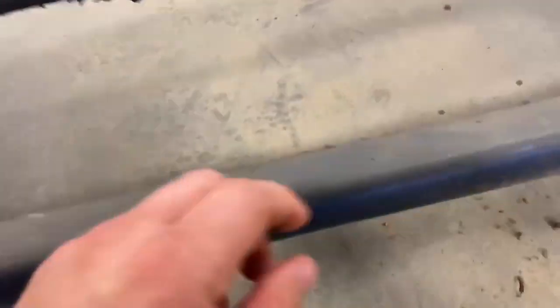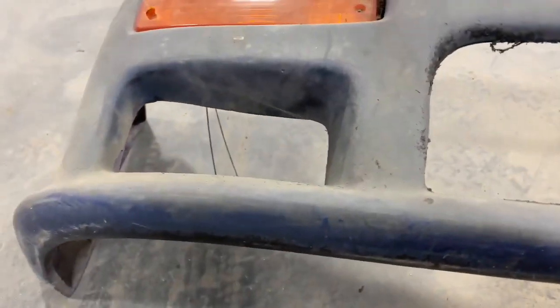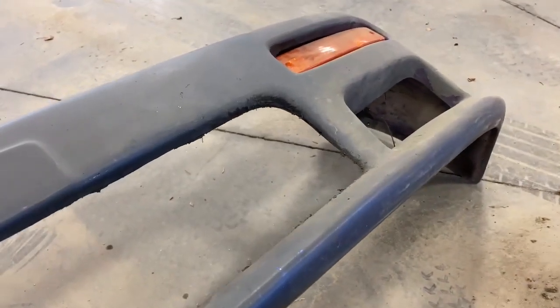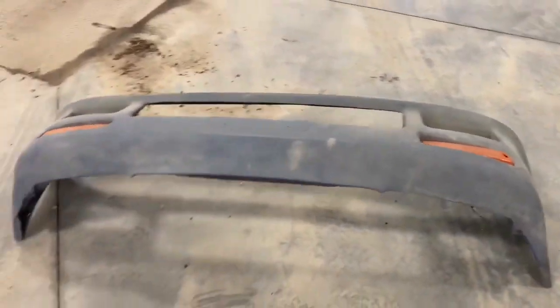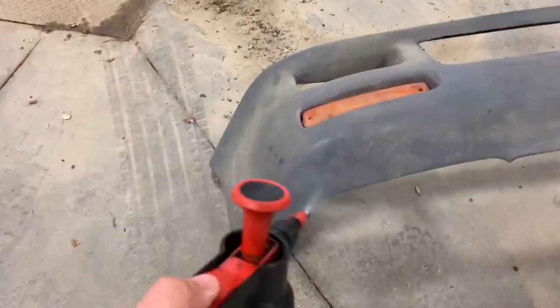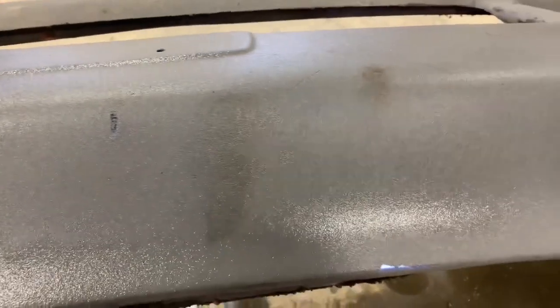We've got to get all this Plasti-Dip off here that somebody put on. You can't just peel it off because it's on here crazy thin — it just comes off in bits. For those of you that don't know, brake clean actually softens Plasti-Dip up a lot. So we're going to soak this in brake clean, hit it with the pressure washer, and hope we can get it prepped to be painted. We're kind of getting close to that point on the car where we need to be thinking about paint. See how it looks textured now — starting to lift off there.